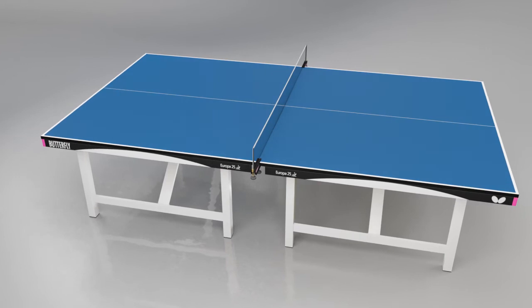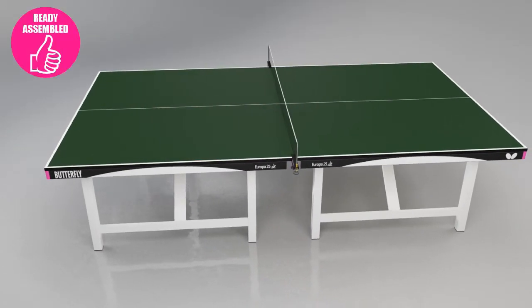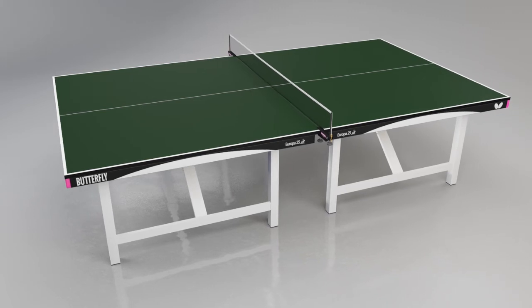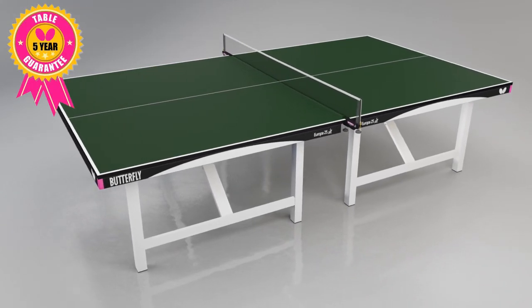Both have matching light silver legs. The Europa 25 is ready assembled for play, is approved by the International Table Tennis Federation, holds a European Safety Certificate EN14468-1, and is guaranteed for five years.